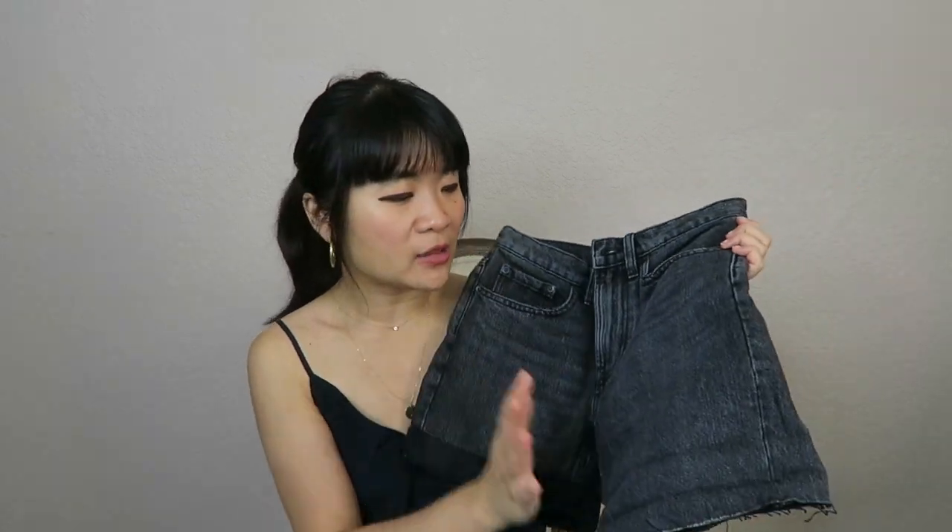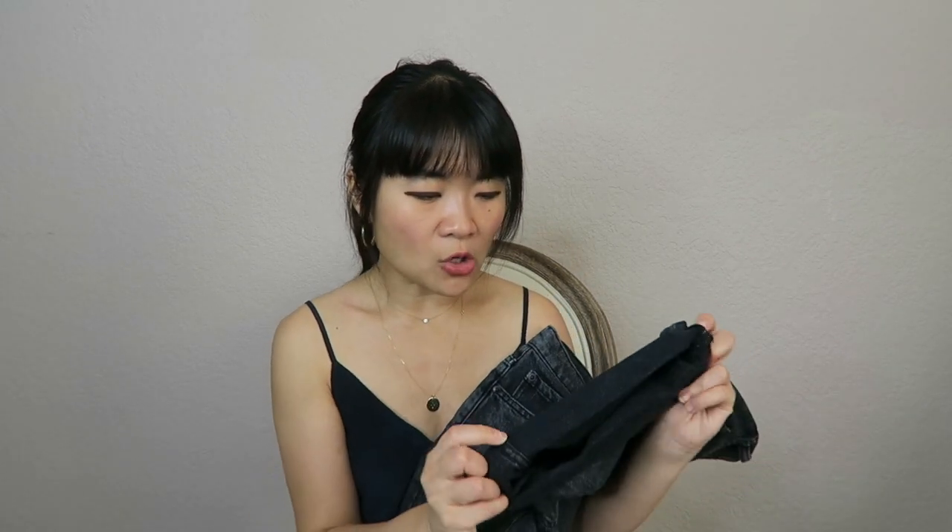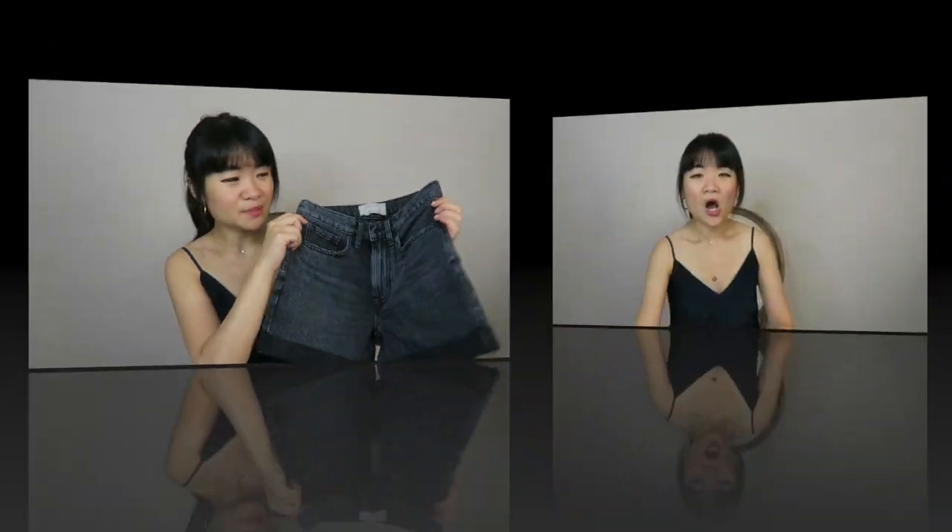Without a raw hem, longer shorts can look too dad or 90s in a bad way. When fully rolled up, the length is quite good — not too short, so you don't have to worry about anything peeking out. I really like these shorts overall; they're a great classic pair of denim shorts.